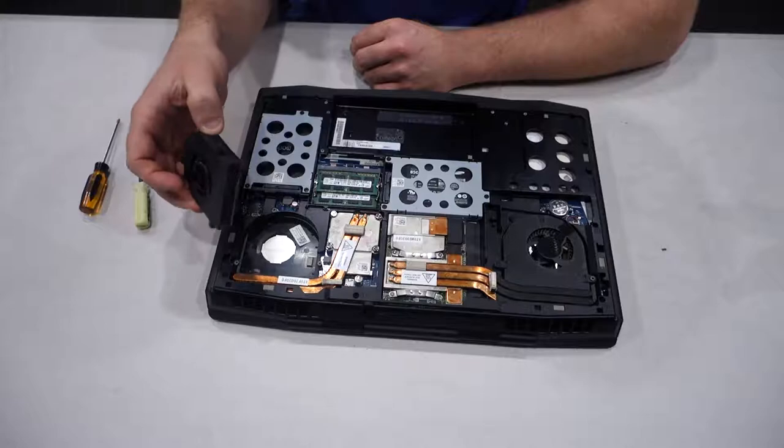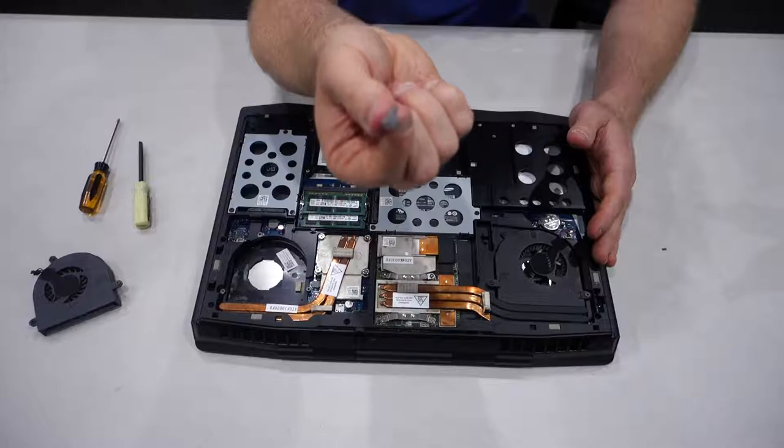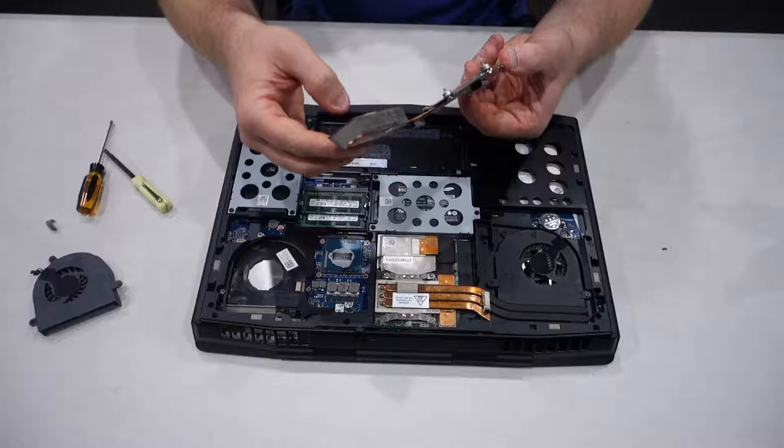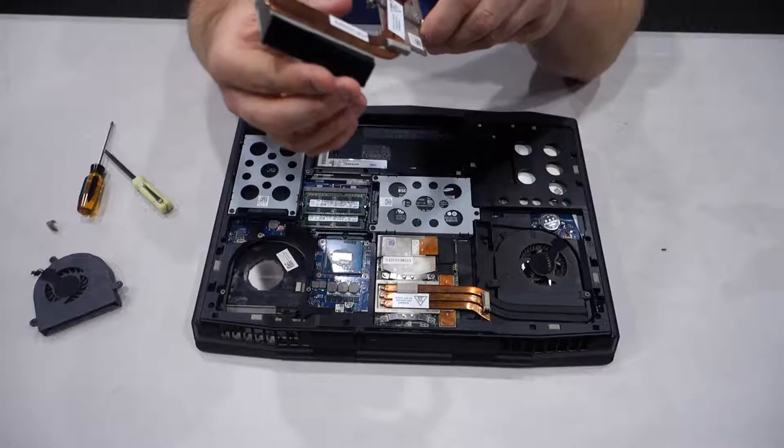Look at the amount of dust we're finding where the fan was guys, and there's plenty more where that came from. Now we should be able to just move this CPU block to the side — ah, it comes straight off like that. Look at that. So there is the old thermal paste guys, and the heat sink there. You can see how much dust is on this thing — we're going to be cleaning that up of course.